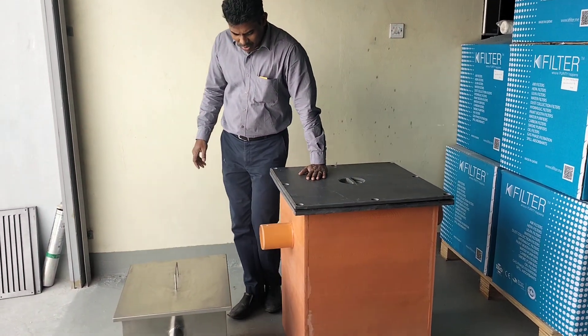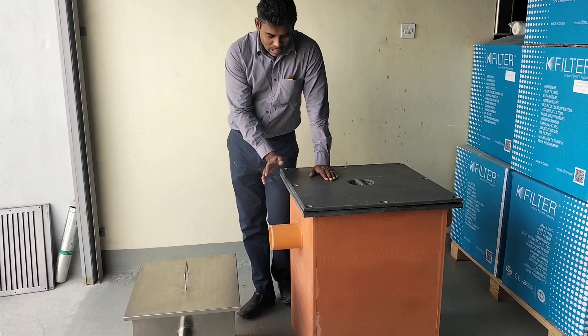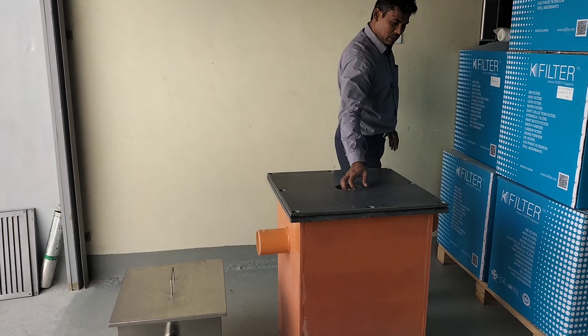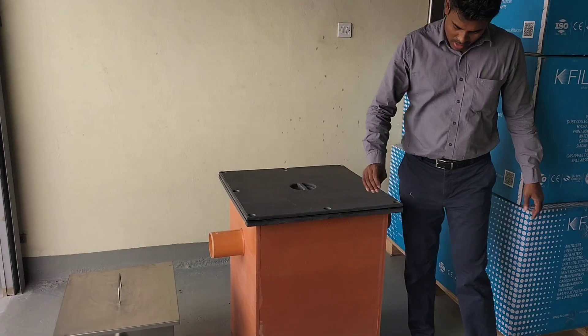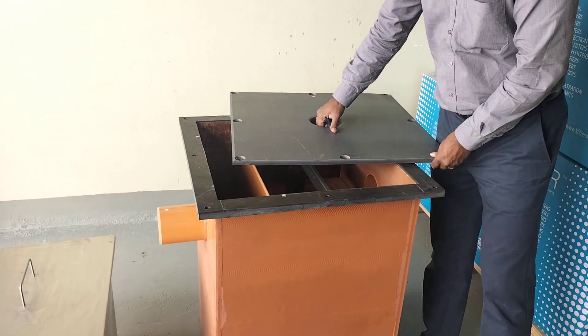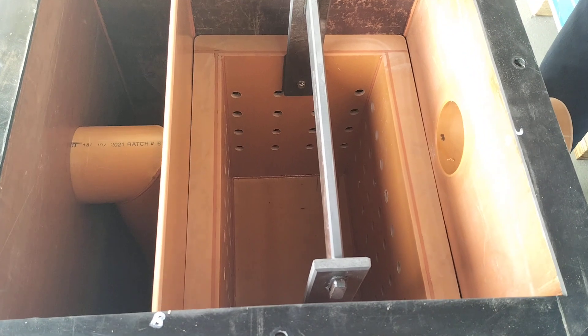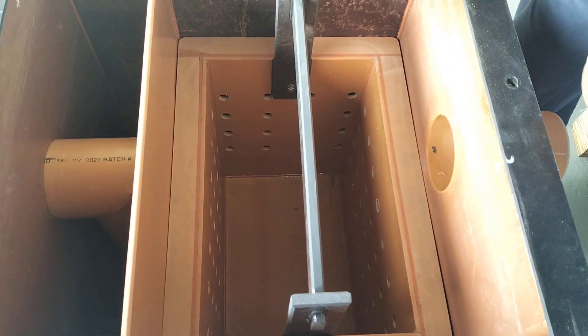This is UPVC fabricated with 4-inch inlet and outlet connection sizes. It is ultrasonically welded with UPVC, giving it heavy strength. This unit features a single basket design with an inner and outer basket.